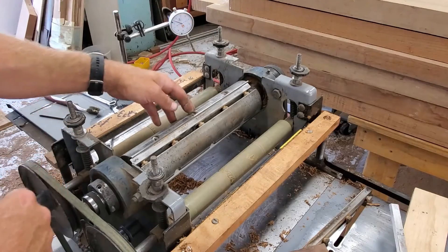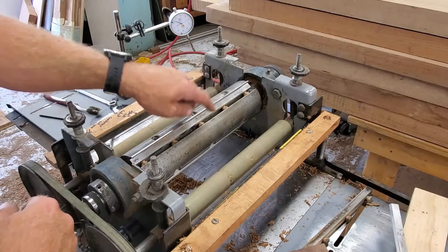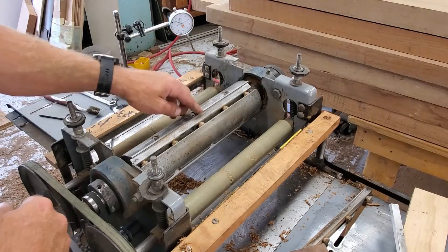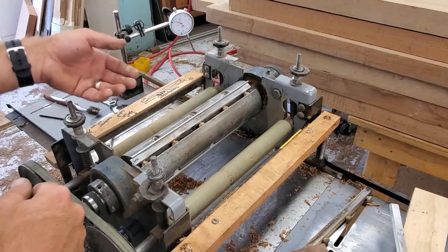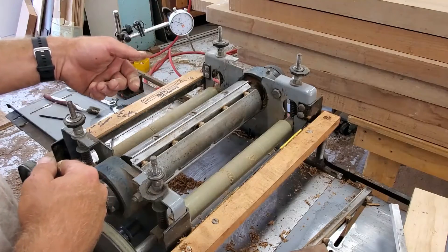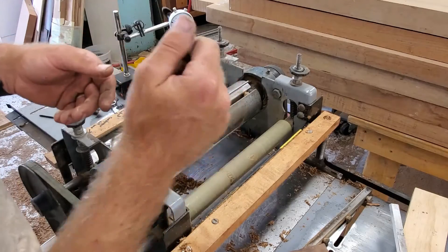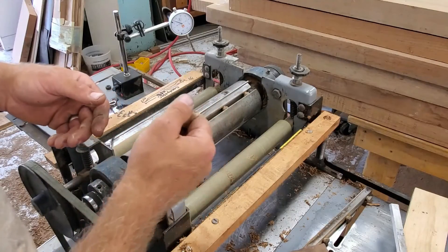You have five of them; locks into place very well, very simple system. You need to snug them up, but you don't need to go crazy with it because you've got to sharpen the knives all the time — you need to be able to get them back out. But you don't want them loose enough to where they're going to back themselves off. Good hand-tight pressure is sufficient; you don't have to give it your all, but it needs to be snug.